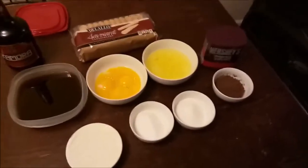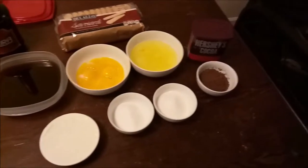We finally found ladyfingers locally and were able to get two packages, so now's a great time to make tiramisu. We're going to use this intro on both videos, then walk you through the process. We are making both recipes simultaneously, so it should be fun. All right, look out for you guys joining us!